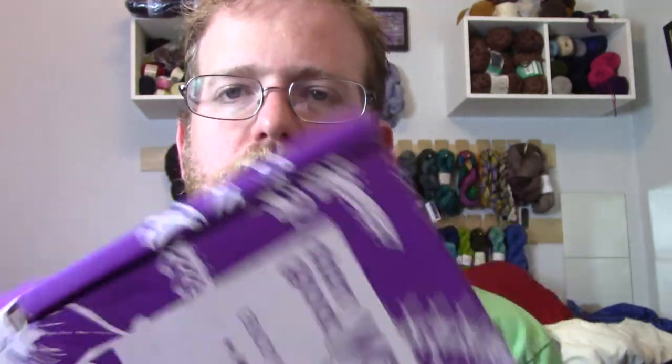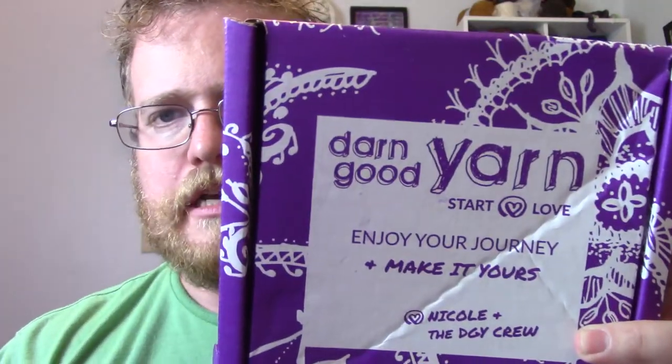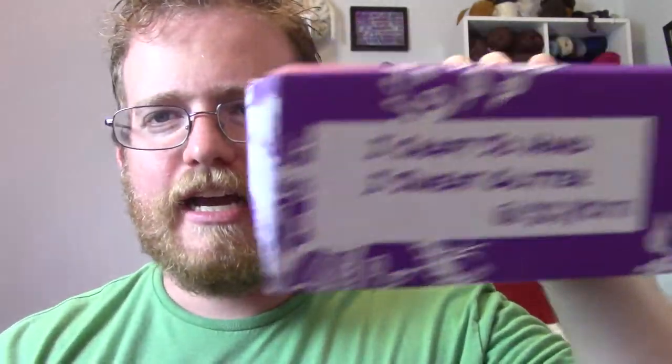The next box I got was Darn Good Yarn, which is awesome — a little bit cheaper but a lot of fun. On the side of the box it said, 'I craft so I sweat glitter,' and on the other side, 'My yarn and I are similar — as it unwinds, I do too.' Which is very fitting! At the end of a nice long day, you do some knitting to relax.